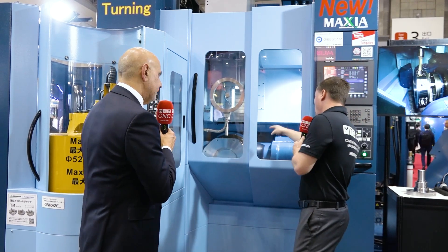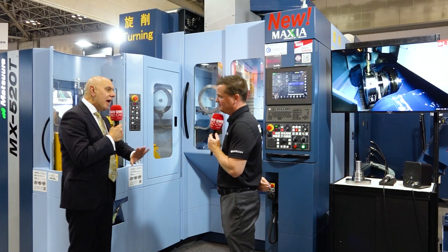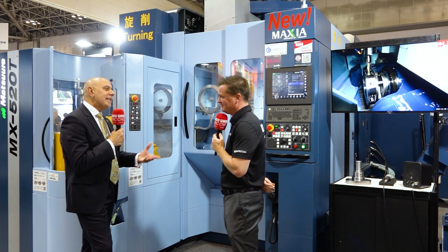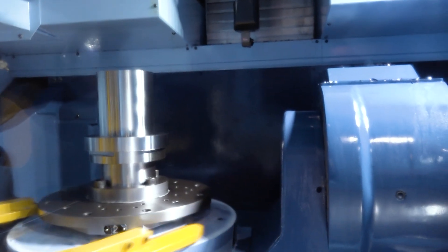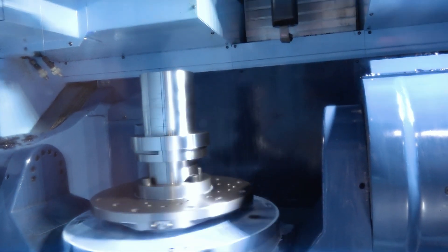I don't like to assume that everyone knows the same amount, so when we see this thing spinning, we also want to make sure everyone understands that we are still milling as well. 100% — this is a mill-turn. Everything that a Matsura has always done, we can still do with the added benefit of turning. If you look at a lot of components, especially in the EV sector, they are prismatic complex milled components with very, very highly accurate turned features within that part.